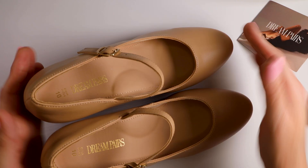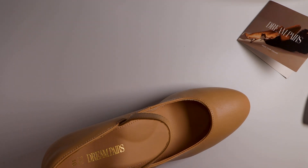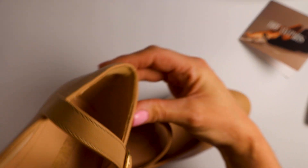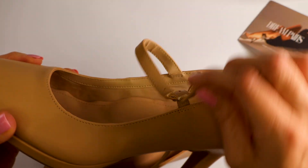These are a size 10 and these look like they're going to work really well. I like this little support in the back here. As you can see in the back, you have a little bit of cushioning there for the back of your ankle. There's your strap.